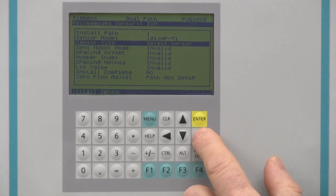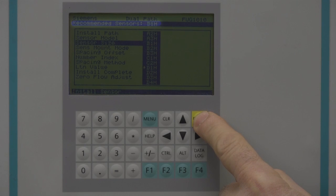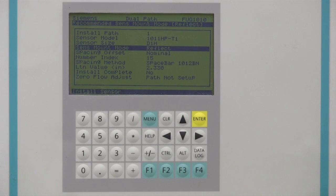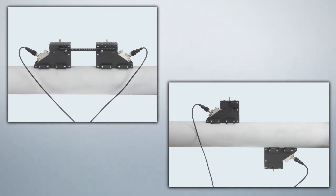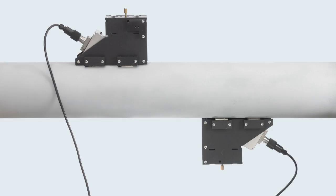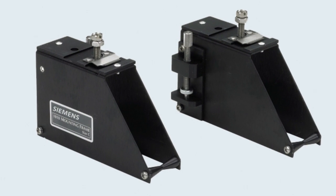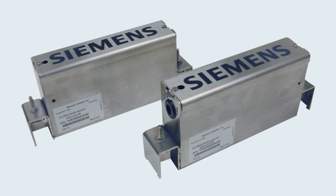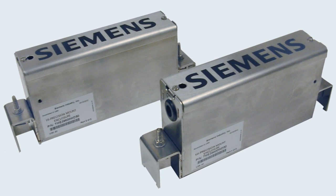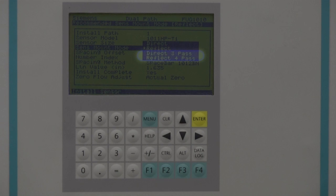Next, you will program the sensor size. Note that the FUG-1010 actually recommends the correct size sensor based on the pipe information you entered earlier. The recommended size should match the sensors you were supplied. The last step is to enter the sensor mounting method you will use. The FUG-1010 recommends the preferred method, which will be either reflect or direct. Reflect is the preferred method for most applications. Many applications utilize frame mounts for sensor installations. For more robust mounting in harsh environments, Siemens also offers the high precision mount system.